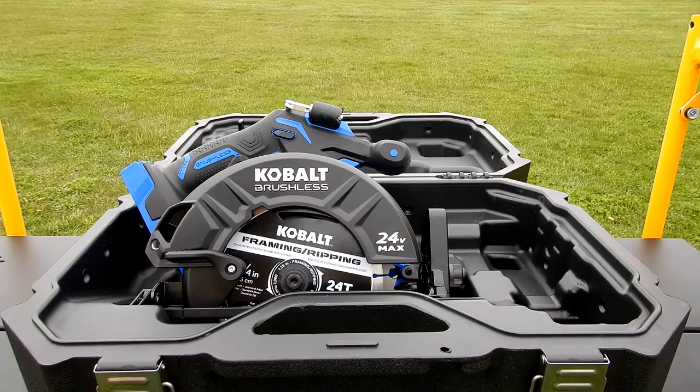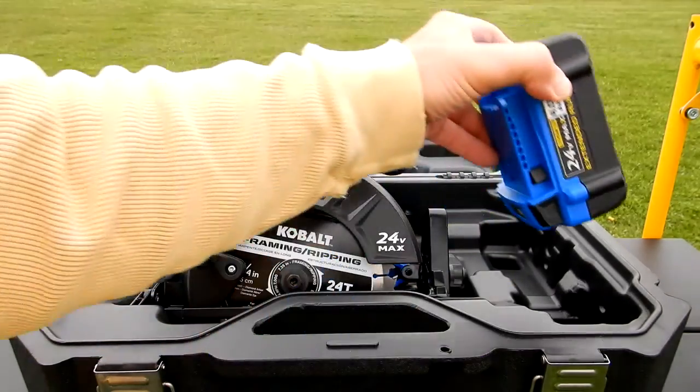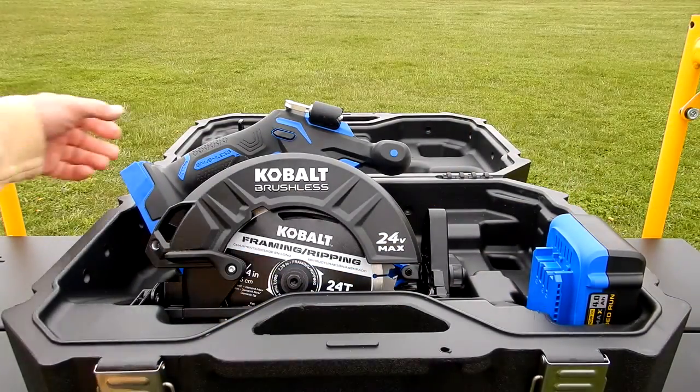As I said, it doesn't come with the battery, but up front you can take a four amp hour battery — I don't have a bigger battery — it will sit in there like that and you can close the lid.